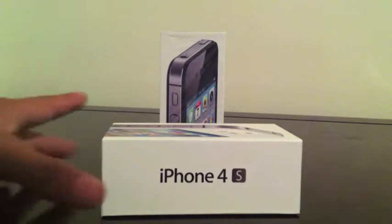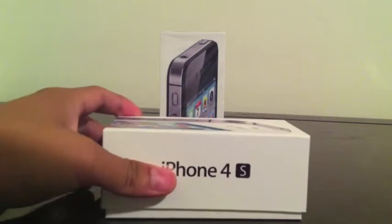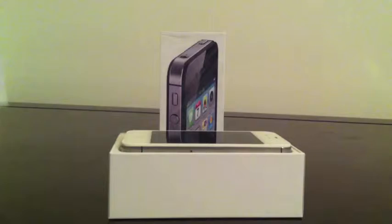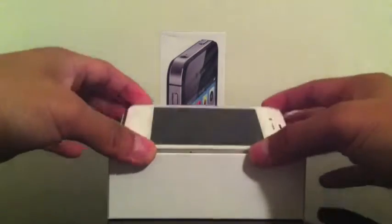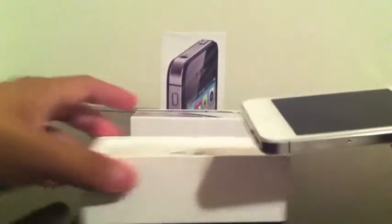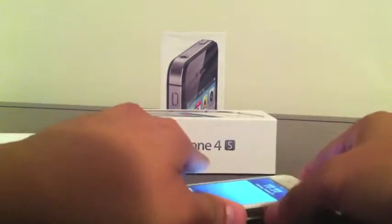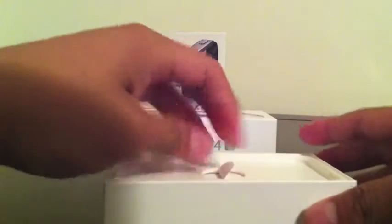This is the unboxing of my very own white iPhone 4S. This is a 16 gigabyte AT&T version and I already got it unboxed in the store because I had to activate it. However, let's go ahead and begin — we have the beautiful machine itself right here. Beautiful white version, same look as the iPhone 4S, and it's already activated. Let's go ahead and take a look at what's inside here.